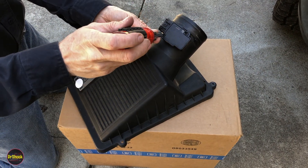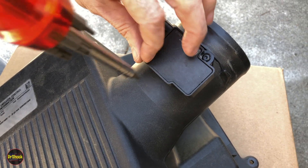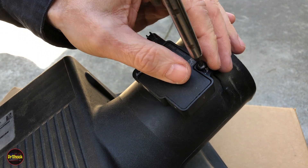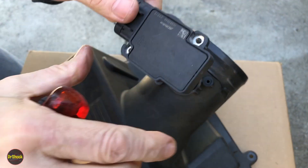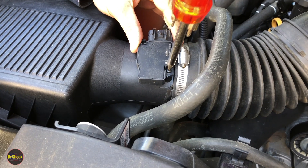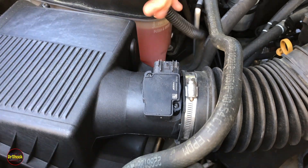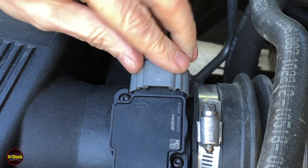To remove the mass airflow sensor, take a T15 and transfer it to the new housing. Make sure you don't touch the element inside and don't spray it with any cleaners unless they're rated for this type of sensor — it's very sensitive to certain solvents. Snug the screws in the new housing, grab the connector, and reinstall the retaining clip.